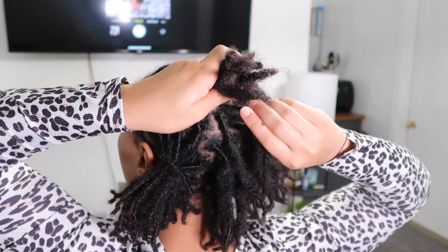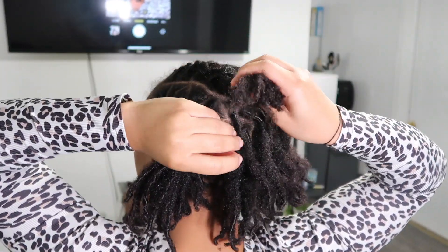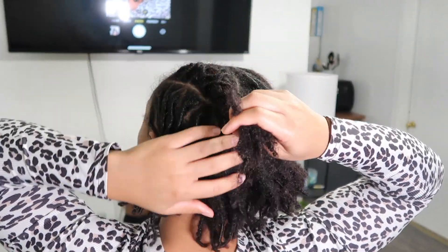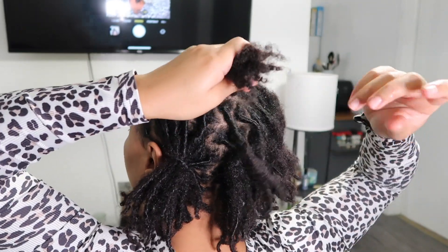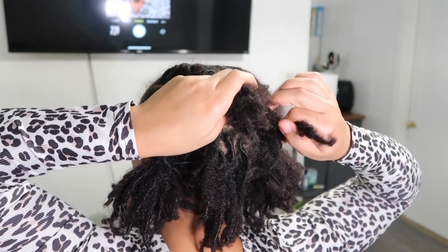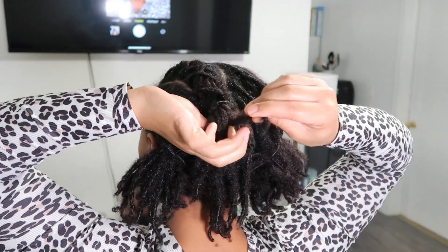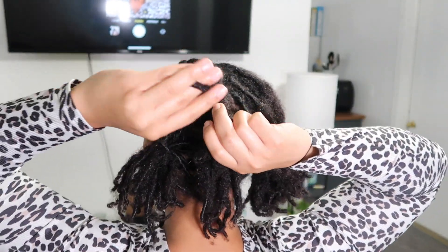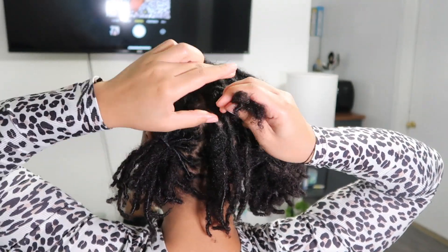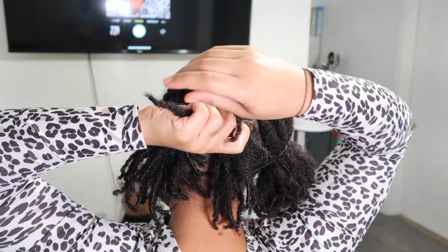Continuing, we're just going over and under. It's really simple once you get the hang of it. It can be kind of intimidating, especially if you have a lot of locks or your hair is on the thicker side. Just keep telling yourself over and under. If you're bringing one from the right over, you should not be grabbing another one from the right side. It should be right to left, right to left, or left to right.